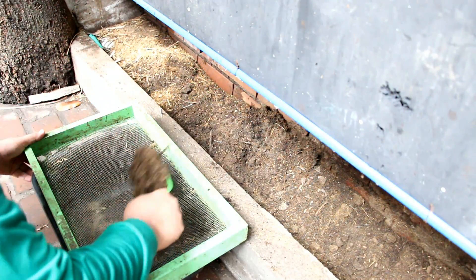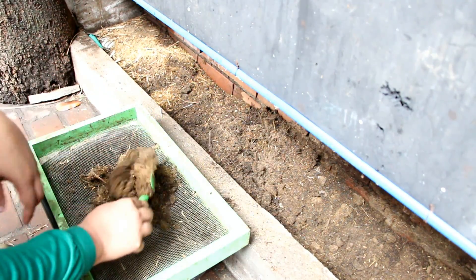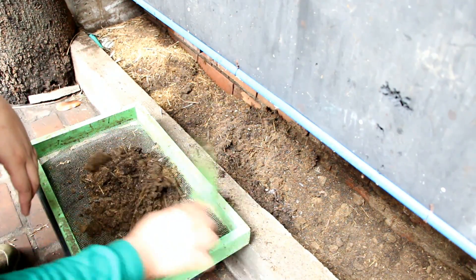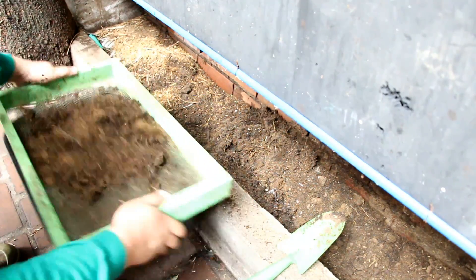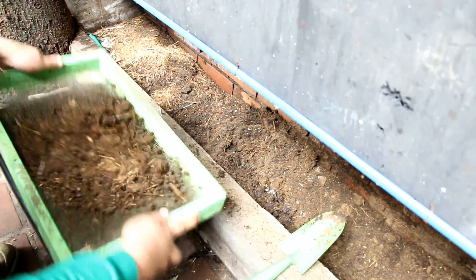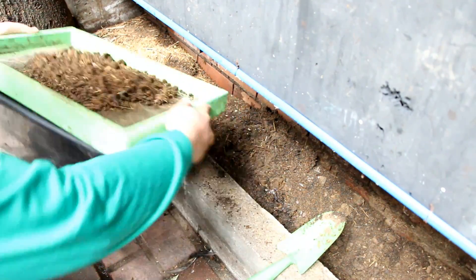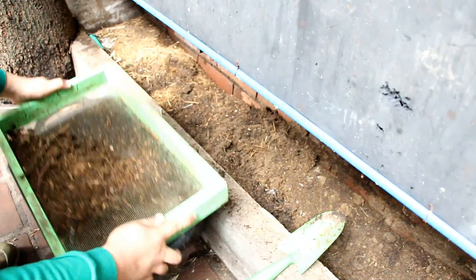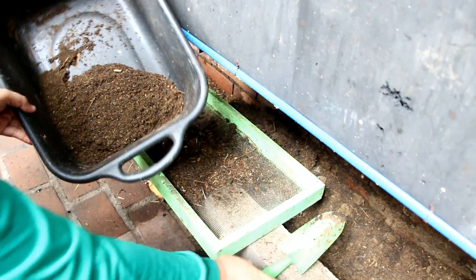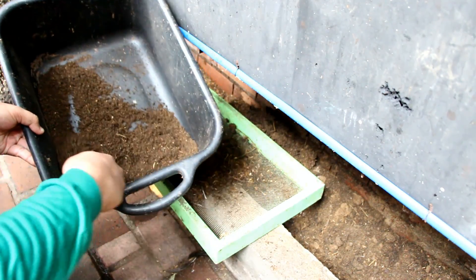This is an example of the same coop design with a vermi bed underneath. Now we are further processing this compost by sieving it using a mesh screen. Here you can see the high-quality soil produced by the chickens, which you can now use in your garden or on your farm.